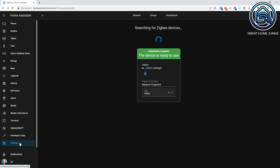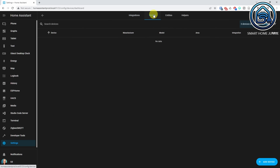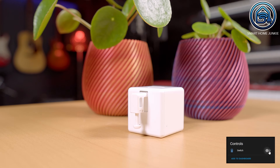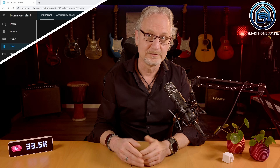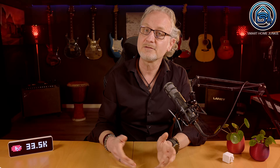You can check if it works by going to Settings, Devices and Services. Click on the Devices tab and select the Adaprox FingerBot. If everything went well, you can toggle the switch now. You can add the FingerBot to Home Assistant in a couple of ways — as a switch on your dashboard or as an automation. For instance, you can start your coffee maker as soon as you enter the kitchen between 8 and 8:30 am.